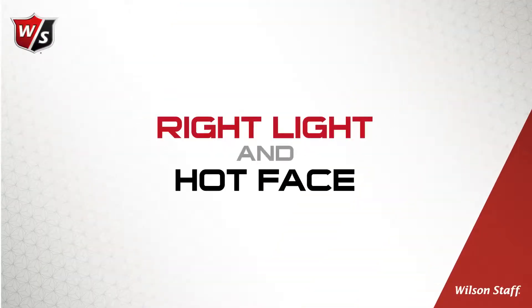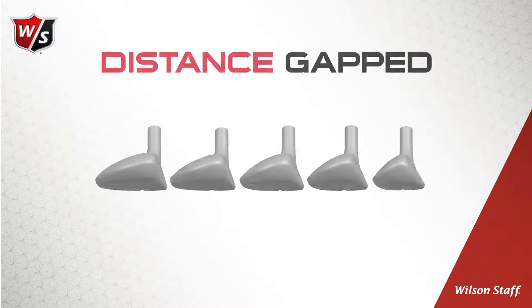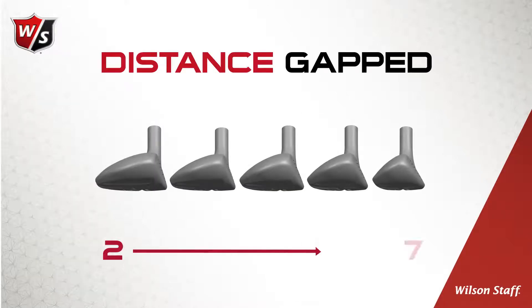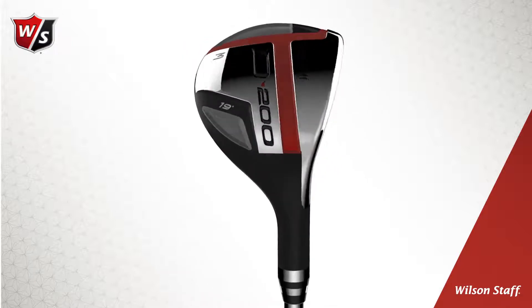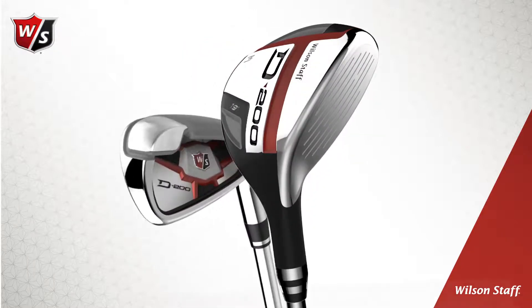D200 hybrids, Right Light and hot face. Perfectly distance gapped from the 2 through 7 hybrid. The new Wilson Staff D200 hybrids provide an easy-to-hit complement to the all-new D200 irons.